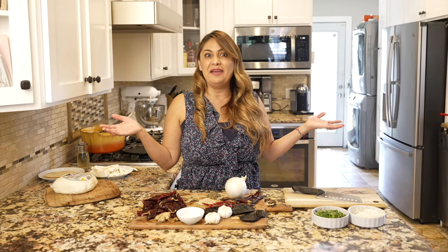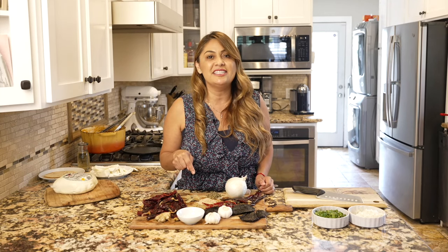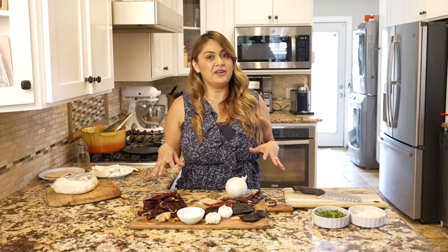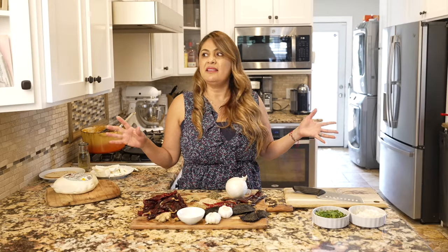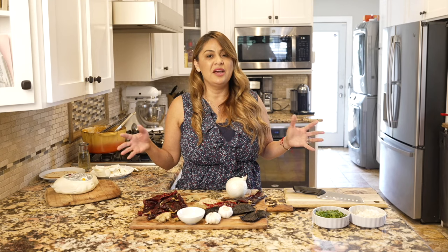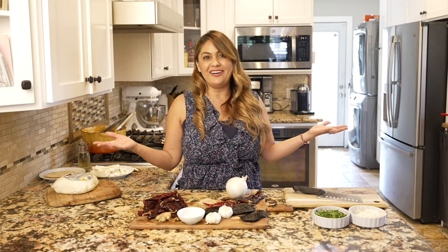I pretty much became famous on TikTok thanks to my daughter. She said, 'Mom, you need to get on TikTok and start showing your recipes there.' People love authentic Mexican food. So the very first day that we uploaded this video it went viral. We got over 2 million views the very first night and we were so excited — people wanted to see more. This is how Jenny started.